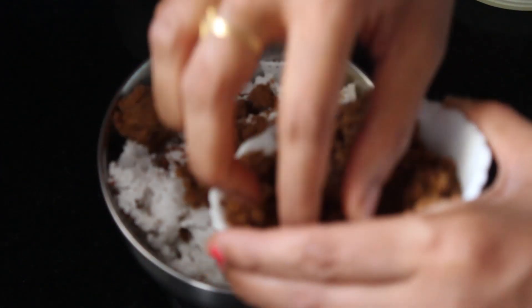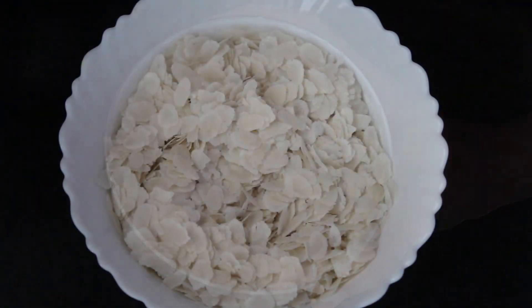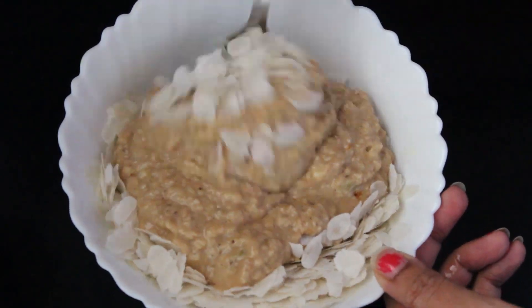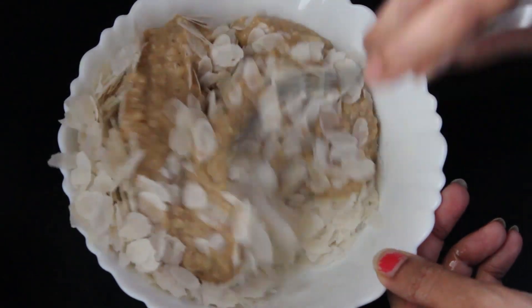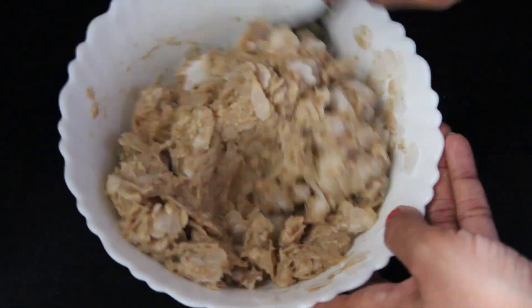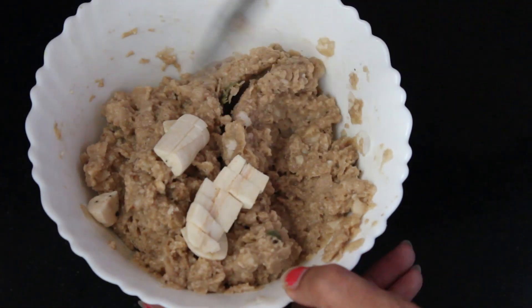Take a mixer jar and add banana, coconut, cardamom, and jaggery, and grind it with a little water to a coarse paste. You can even skip the bananas while grinding and add them to the poha directly. Add this paste to the poha and mix well. Finally, add one chopped banana and mix. Always mix the paste with the poha just before serving.